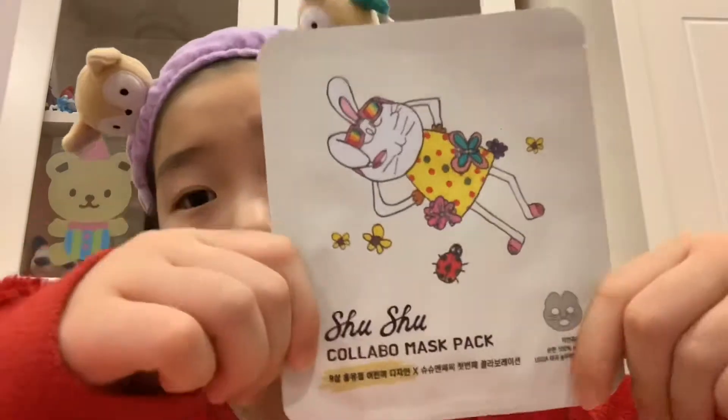Hey guys, welcome back to a brand new video with me, Kobe. Today I'm in my cute headband and my sleeping suit because it's almost 9:30, and I'm gonna do a Shushu Collabo mask pack review.